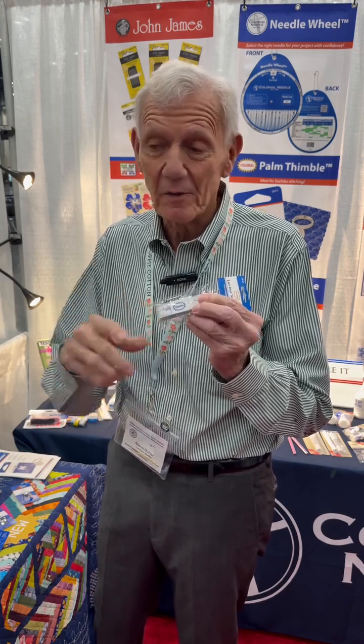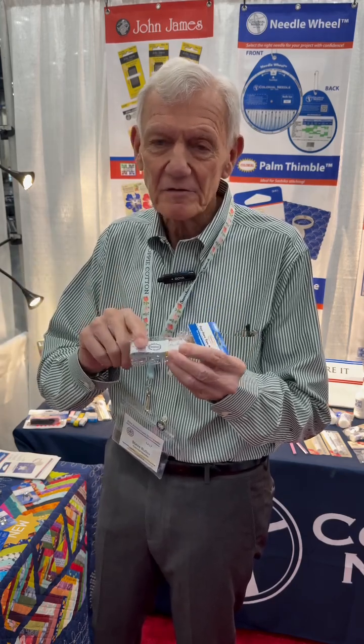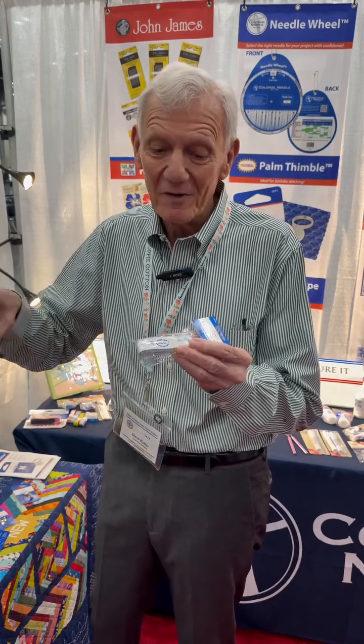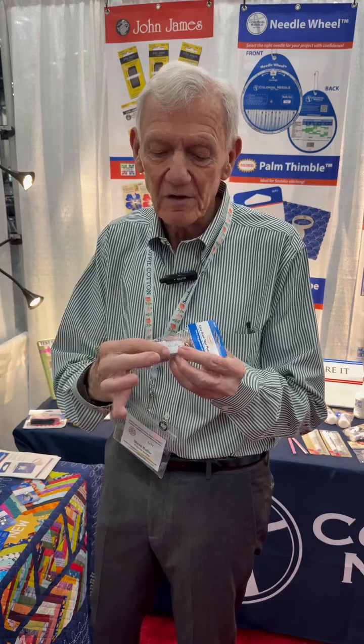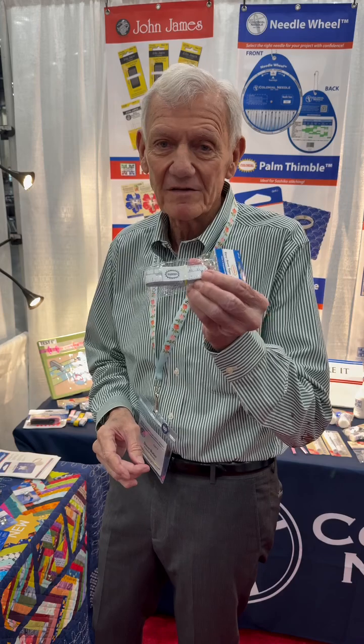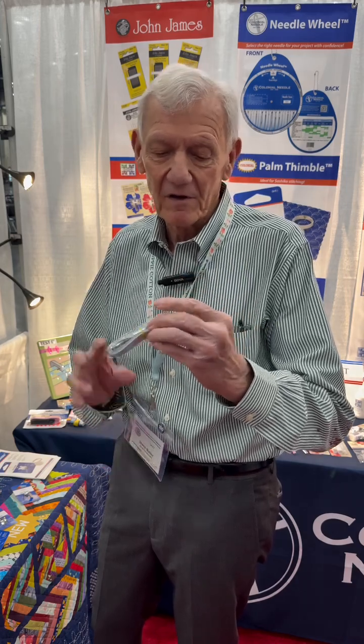Another new product we have is our tape measure. A lot of people have tape measures, but two interesting things about this one: it has both centimeters and inches on the same side, so if you're referring to a book or a pattern, you don't have to flip it over — you can get both right off this. And most of these tapes, if we look at them at our sewing station, they're kind of scattered all over. This one, we fold it up and there's a little elastic strap that fits right on the top and holds it together. It's a nifty little easy-store.